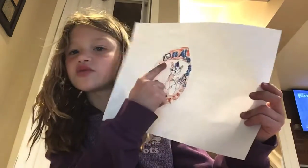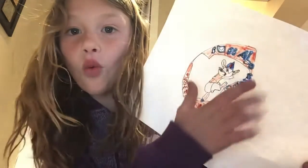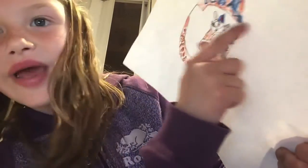Buffalo — I don't know what that says, but comment down below if you know what Buffalo this says. You can't really see the B, but it's right there.